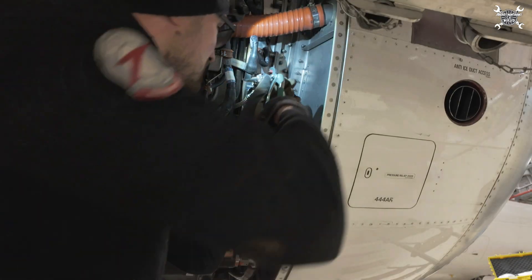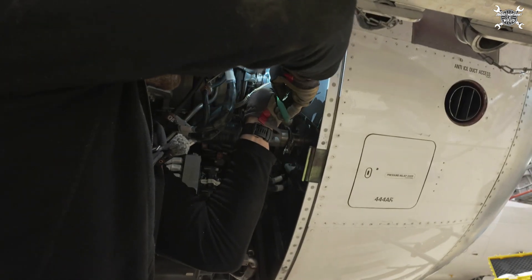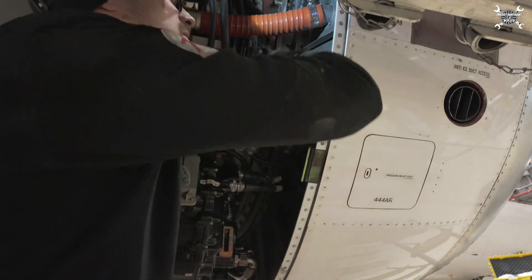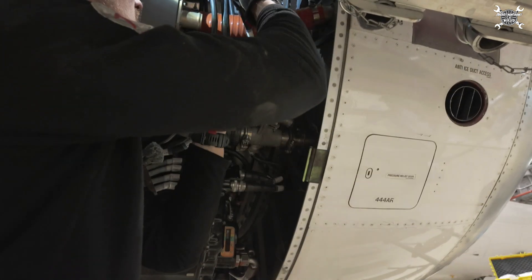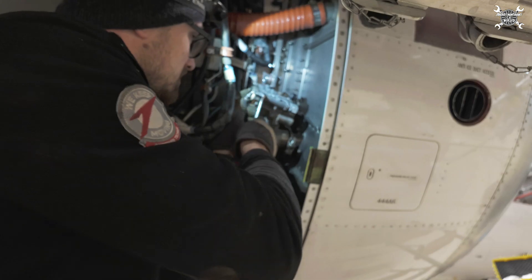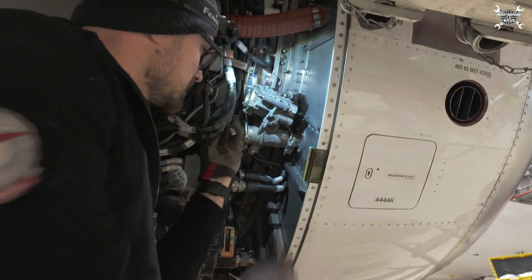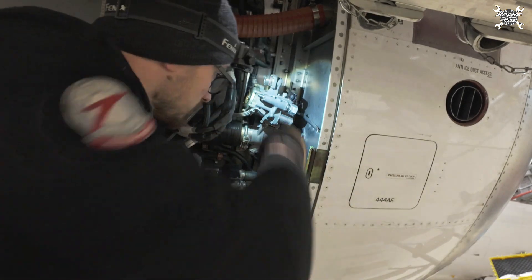Now let's look at how to remove the anti-ice valve. We need to start by removing the connector. After that, we remove the hose which brings the control pressure to the valve, and then the two clamps that hold it in place.